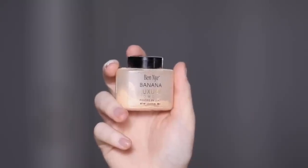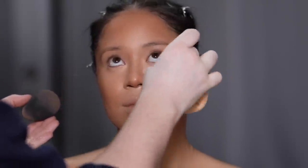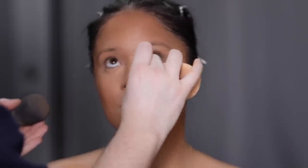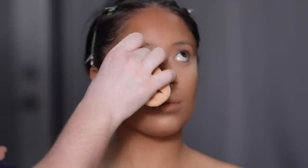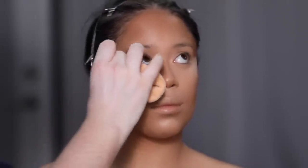To set the under eyes, I'm using the Ben Nye Banana Powder — a setting powder I really love and have been using for years. For those who've used it, you know it's really yellow in tone, which goes back to what I was saying about fixing that red undertone in her skin. I'm using something with a really rich yellow base so that it brings that yellow undertone back to life in her face.